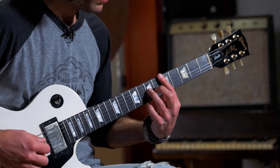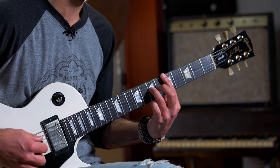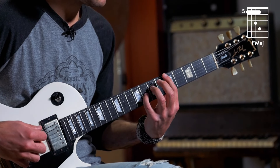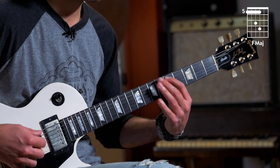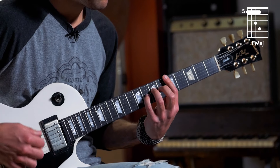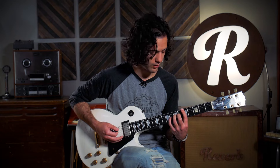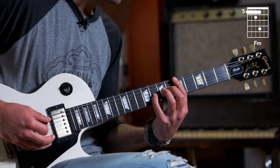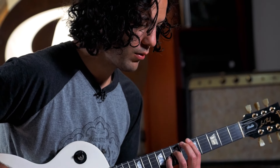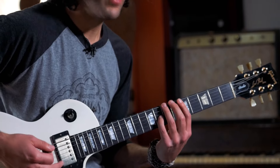Let's say you wanted to play an F major chord — seventh fret here with your ring finger and pinky here. So we've got root, fifth, major third, and another root. If you wanted to make that minor, you know how to do that — just take your major third and move it down one half step to the minor third. I mean, that sounds like no major or minor chord I've ever played before.